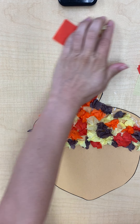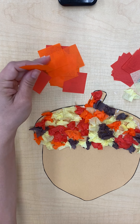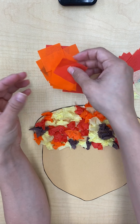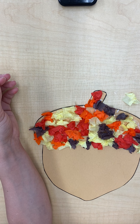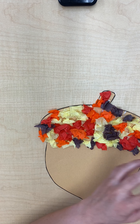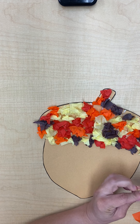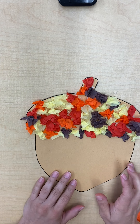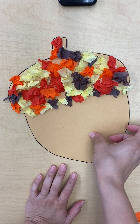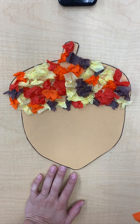I'm pretty much done with my acorn. As you can see, I have a lot of extra pieces. If you want, you can crumple them up and stick them on your acorn, or you can just save them and use them for a different project or make your own project out of the extras. I see a little spot of glue up here that I can put another one on — and there is our acorn project! Don't forget to send your teachers a picture of your beautiful acorn when you're done. Have a great day! Bye.